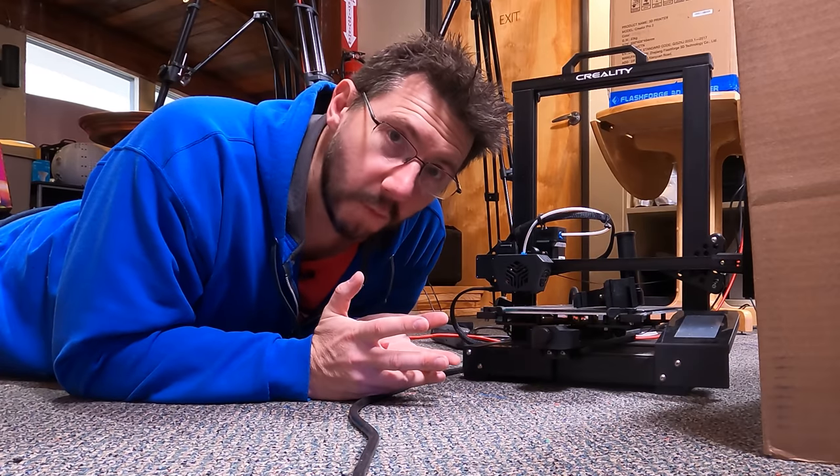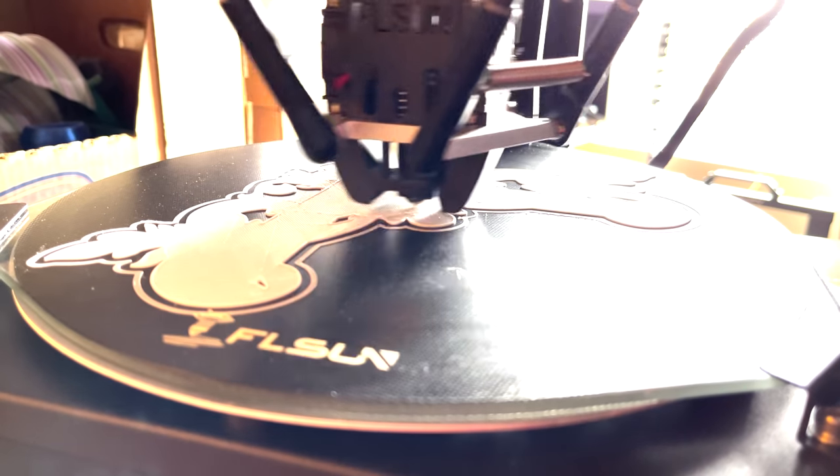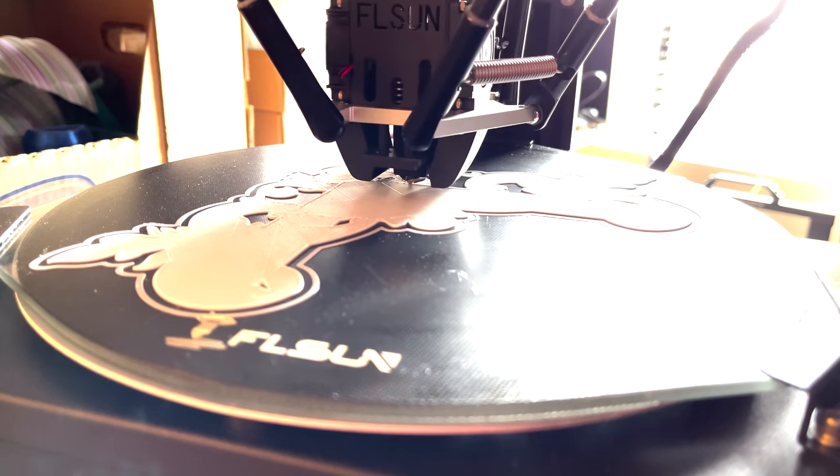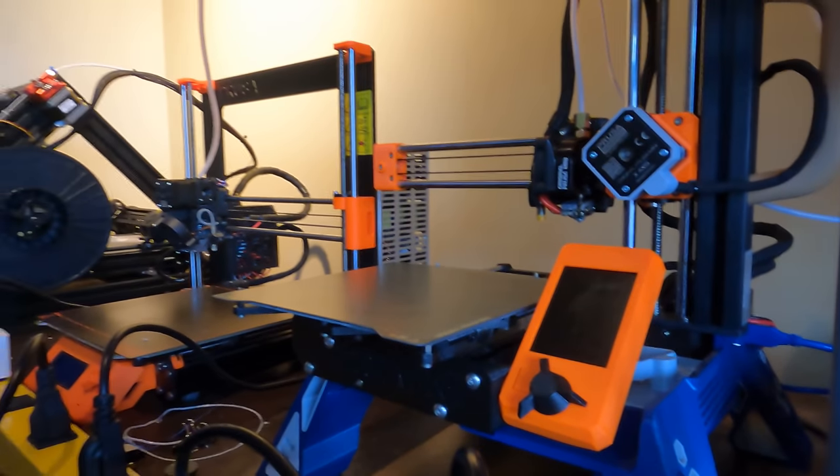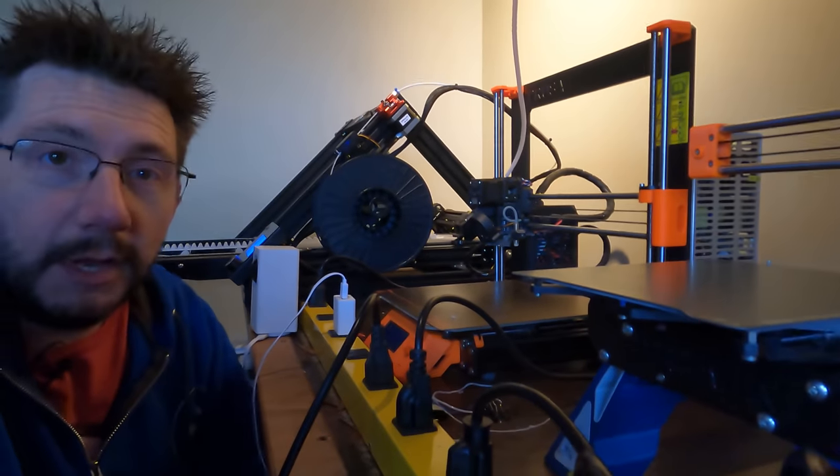The FL Sun Super Racer was used for some parts, but the hot end kept jamming. I don't know why — I don't think I was pushing it too fast — but I did get a couple parts off it before it too had to be pulled from rotation.